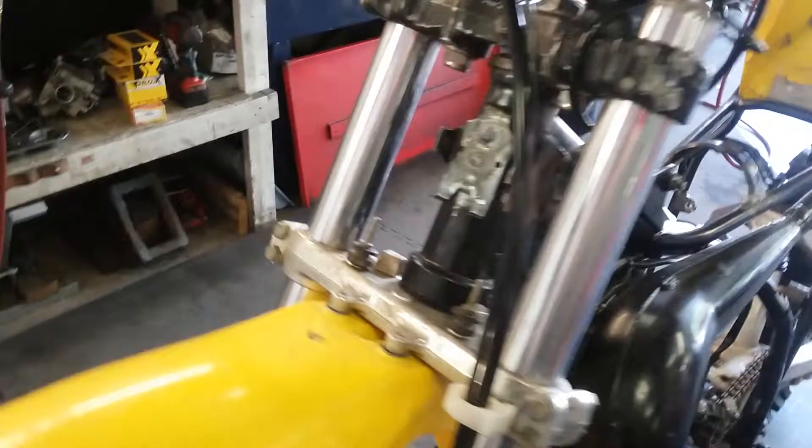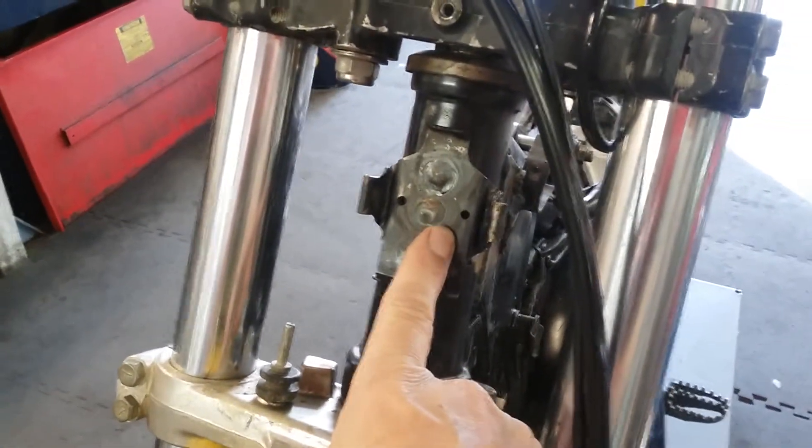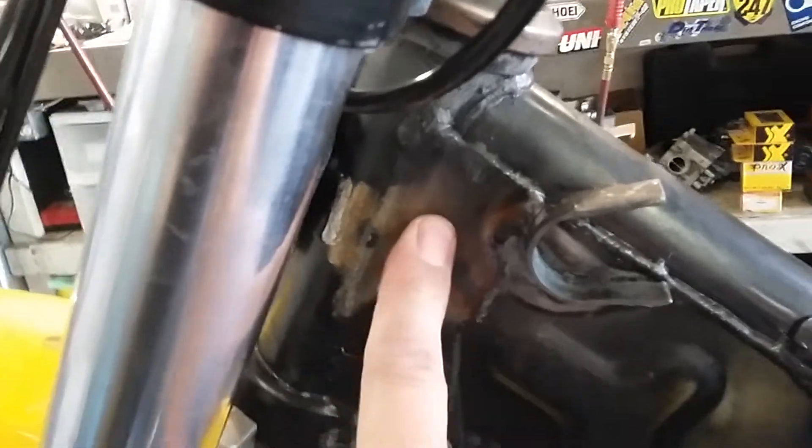I'm going to start here at the front. This is the mount for the black box for the ignition. I had to move it to the front because it was going to get in the way of the gas tank where it was mounted right here. So I cut it off of there and welded it to the front.